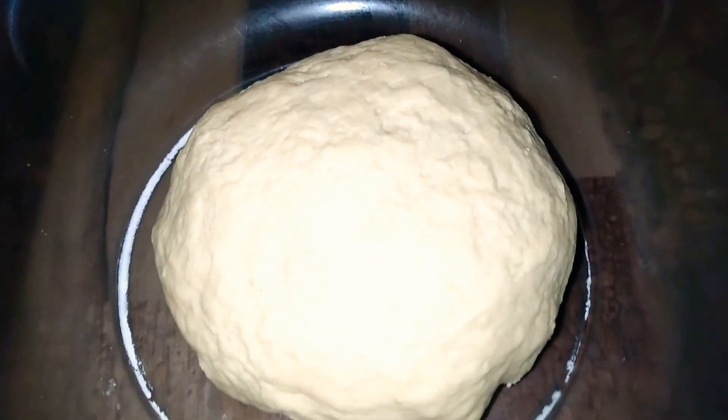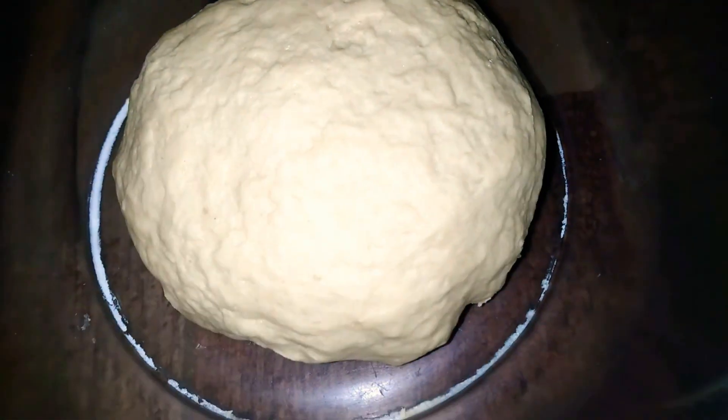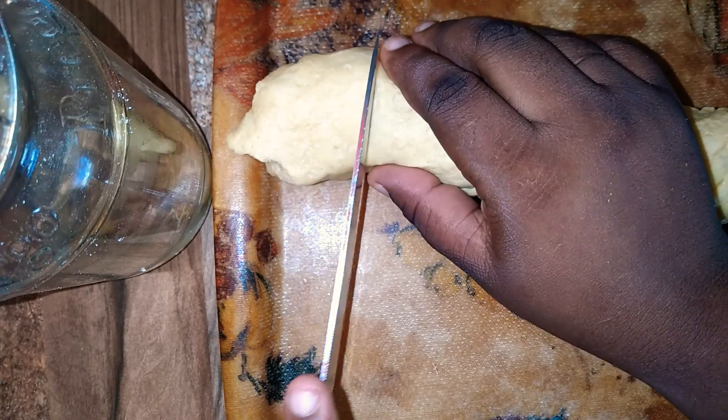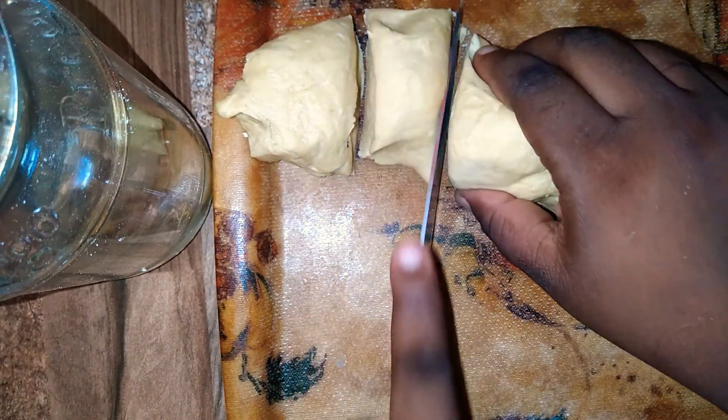Once I have done that, I'm going to cover it and put it aside. It is better to prepare this about 12 hours ahead — I do it overnight. Now I'm going to cut it into 12 pieces for the size that I'm going to make.